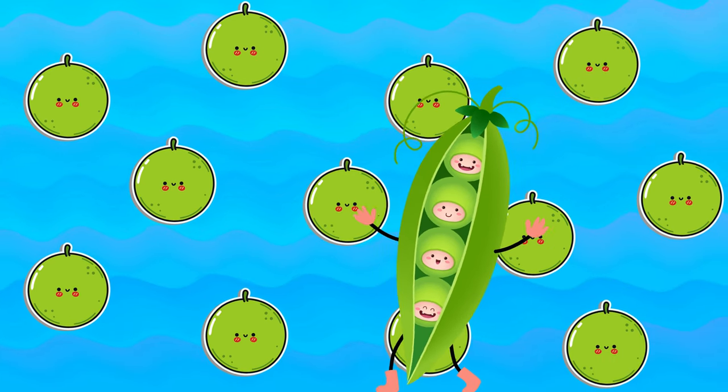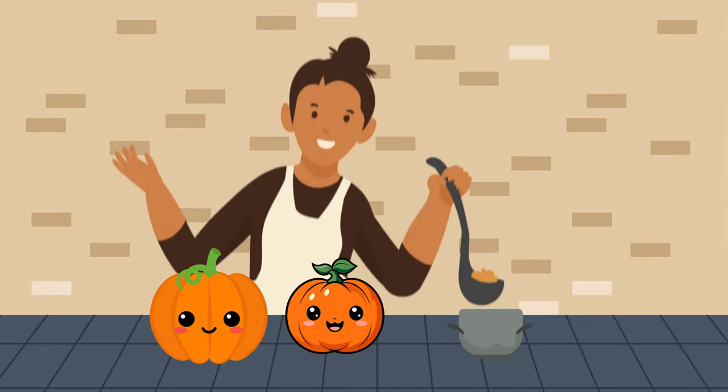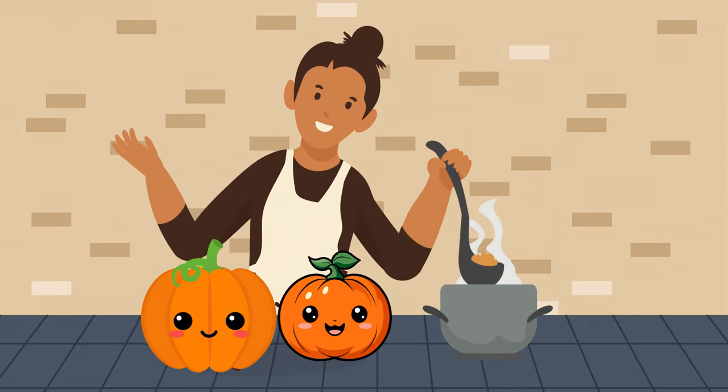Our next veggie star is pumpkin. Let's make some pumpkin soup! Pumpkin adds a delightful sweetness and texture to drink — they're like little gulps of sunshine.